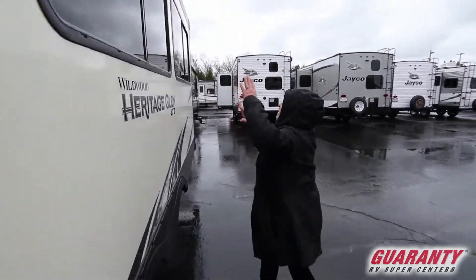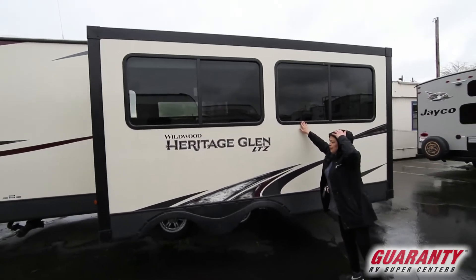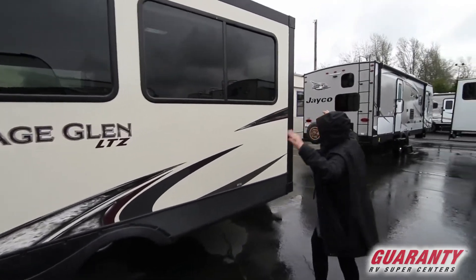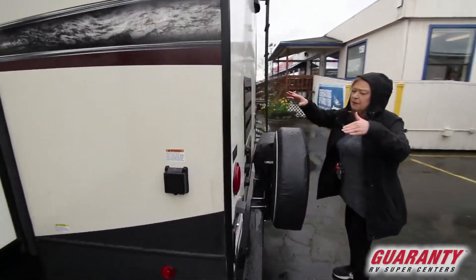Double axle. It's got tinted windows here, which is nice. These moldings don't have to be serviced much — they hang out and hold up very, very well. It's a 30-amp service.